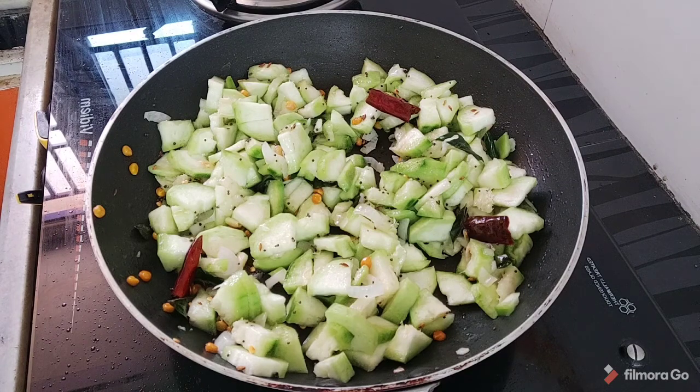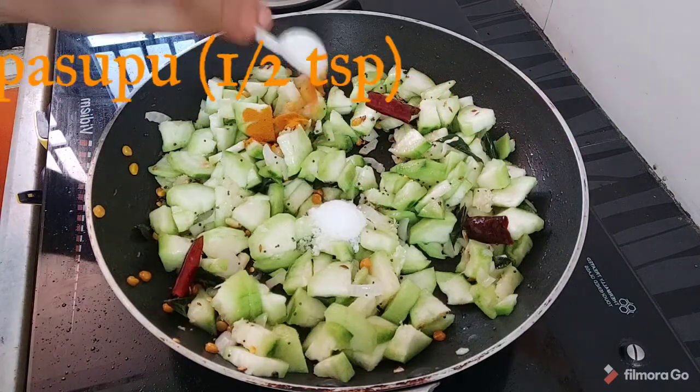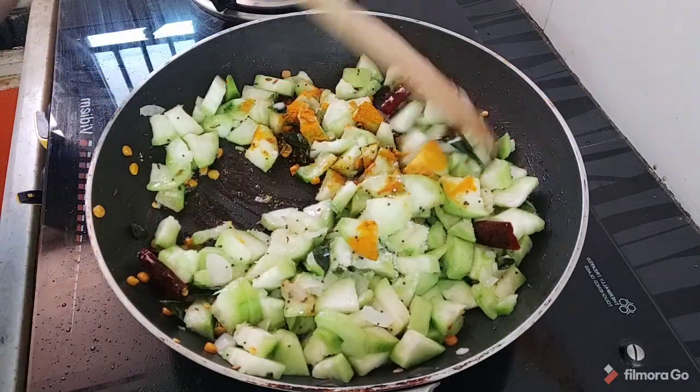You can cook it as a pot. You can cook it once again. Add a spoon and 1 spoon of salt.